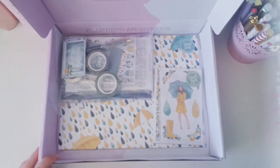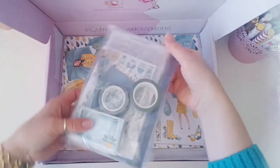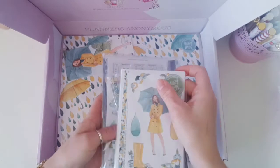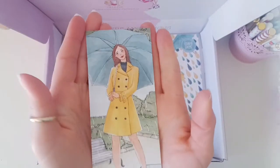I wasn't sure whether I was going to like this kit. I'm being totally honest, only because it's not quite my colour. But first impressions are that I think I'm going to like it. So let's have a look here.